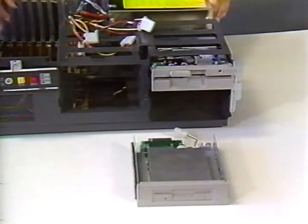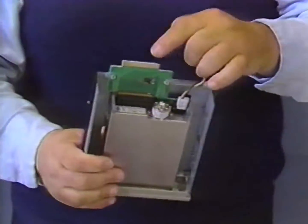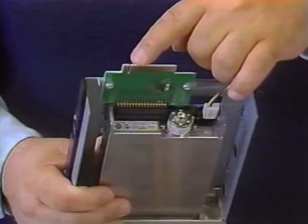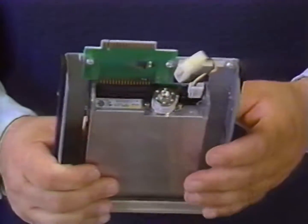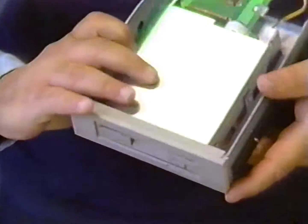The second diskette drive is a three and a half inch drive. It too has a gold card edge connector with a notch in it at the rear of the drive. The power connector for this drive is extended on a pigtail. We install this drive the same as we did the five and a quarter inch drive. Attach a plastic rail to each side of the drive and slide it partially into the drive bay.